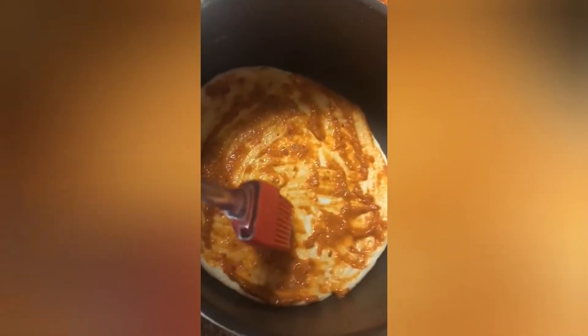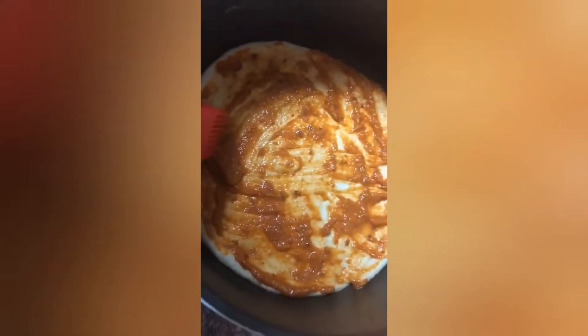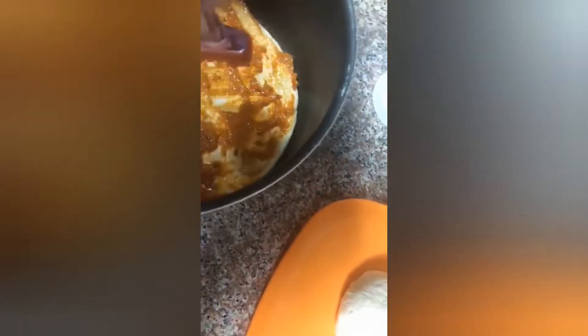I'm going to make a pizza. So, what are you doing? I'm spreading the pizza sauce. Oh, wow. You spread very nice.